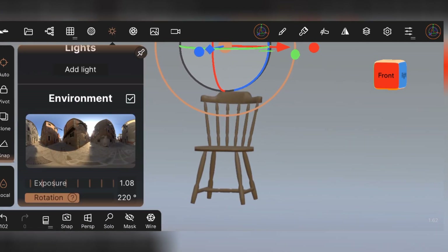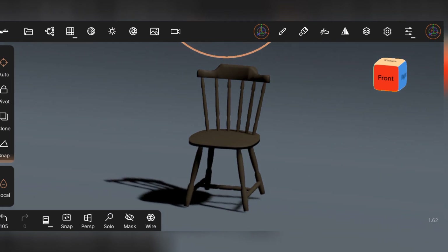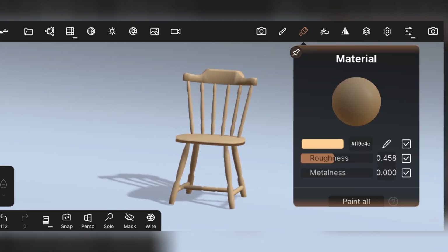Turn off the HDRI. After that, add a light. Now adjust the light and turn on the HDRI.